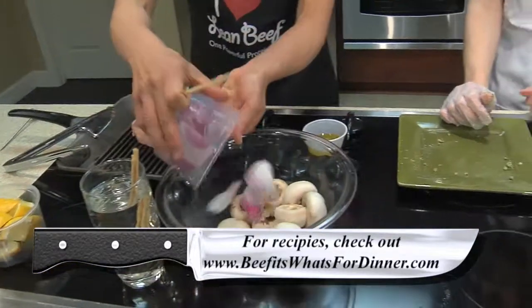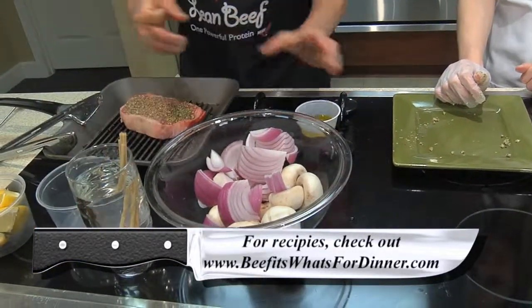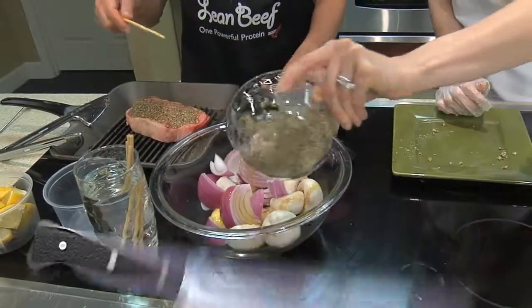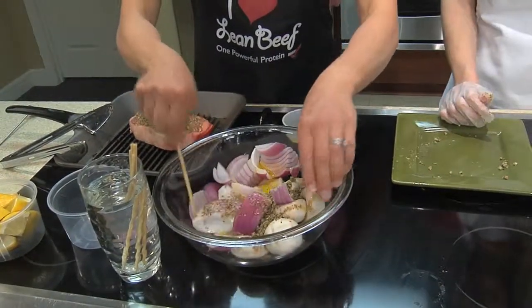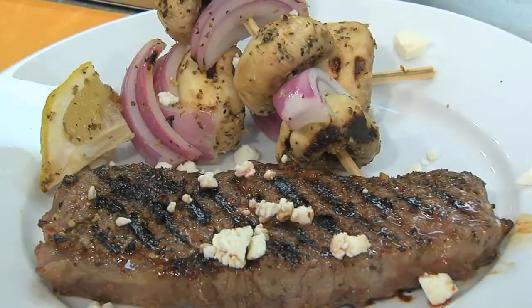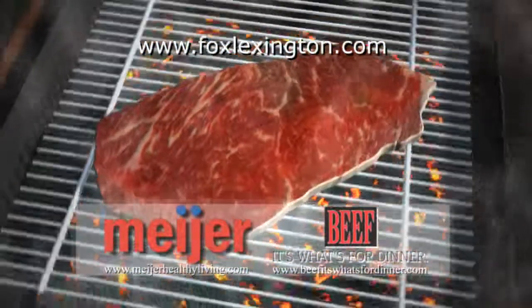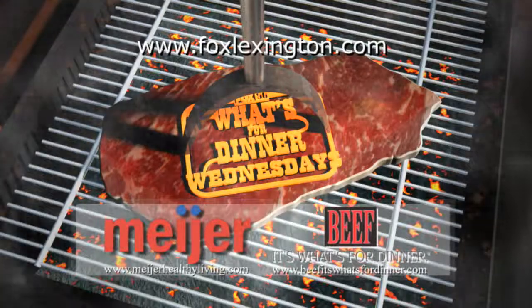We're going to put the onions and mushrooms together, add a little olive oil and the seasoning we created, mix that up, and carefully put it on the grill. You can see the finished version here on our plate — we've grilled those up nicely. For more summer ideas and recipes, go to MeyerHealthyLiving.com or KYB.com.